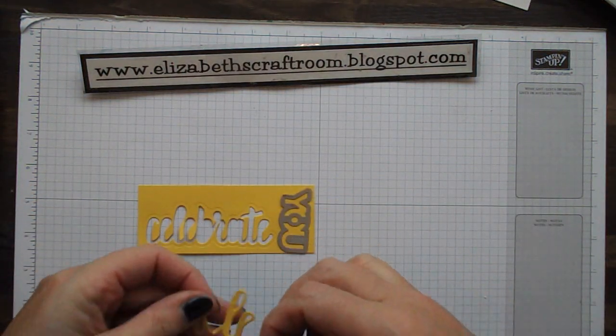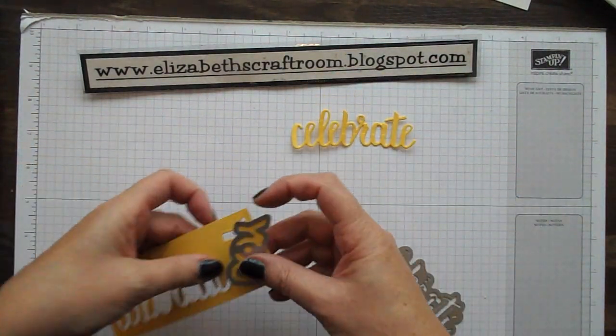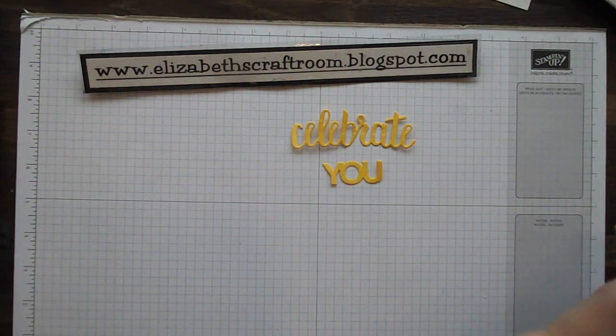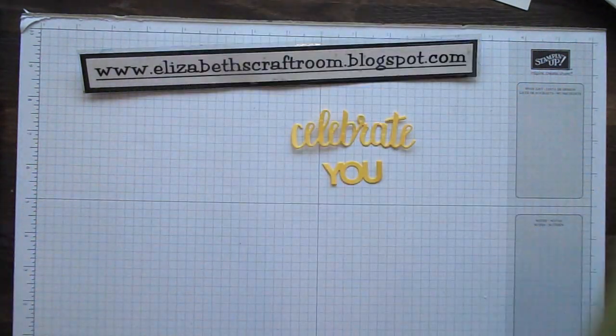These are beautifully well-behaved — they pop out very easily as you can see. A little Celebrate and You. I'm not going to use the Amazing today. Let's just put that up against the green so you can see it — it's really delicate and very pretty.